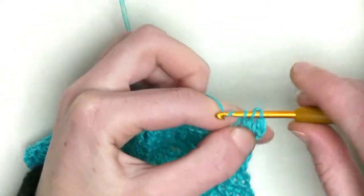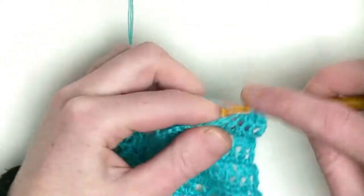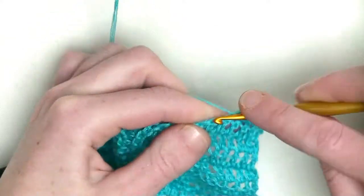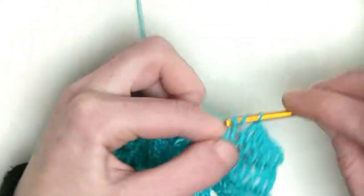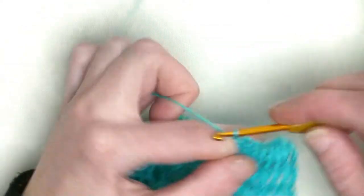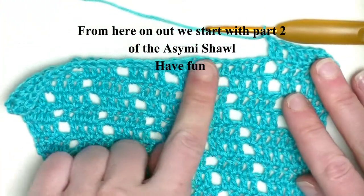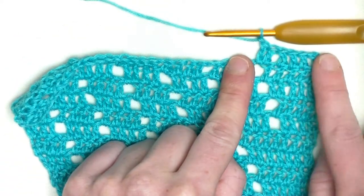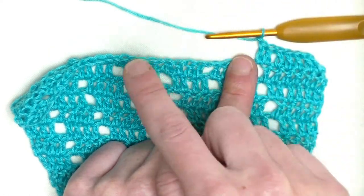Every row you will increase with one double crochet on the straight edge. This is number four, number five, number six, number seven, and the last in the chain one space is number eight. Chain one and continue. Now we start with the second part. Here you should have nine double crochets in the row, then after ten, then eleven.